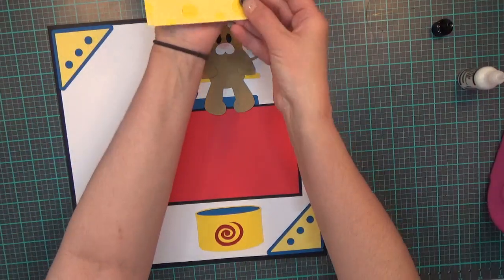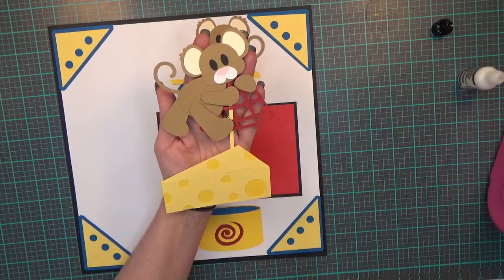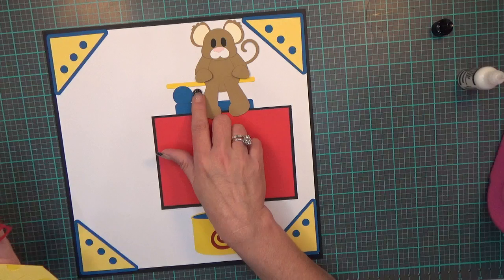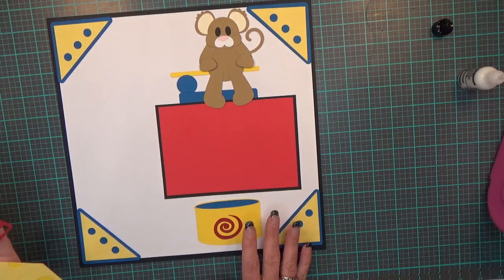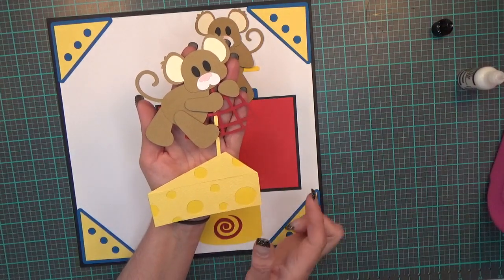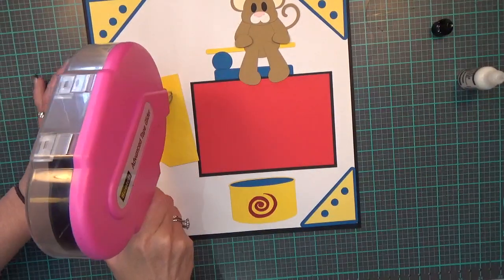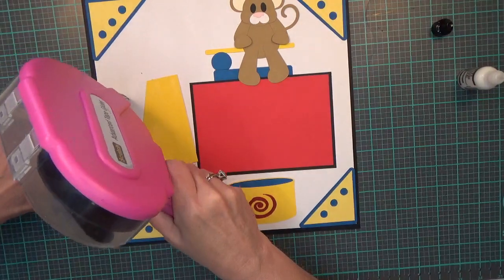My next image is the little mouse with the cage and the cheese, and he turned out so cute. He's cut at 4.51 by 4.74, and the tub is 3.17 by 2.26. Then the mouse and cheese cage is cut at 4.27 by 6.40. I'm going to flip him over, put my ATG on the big pieces, and then use wet glue for the smaller pieces.